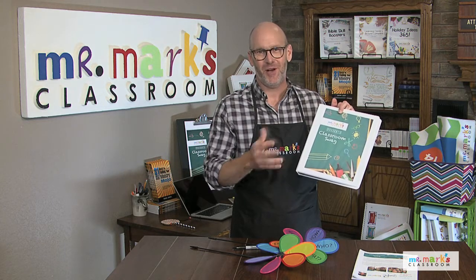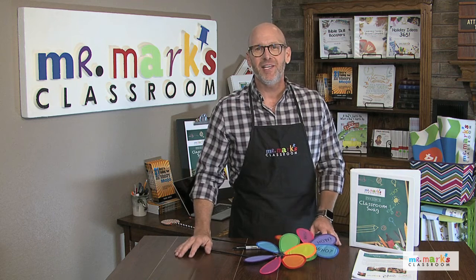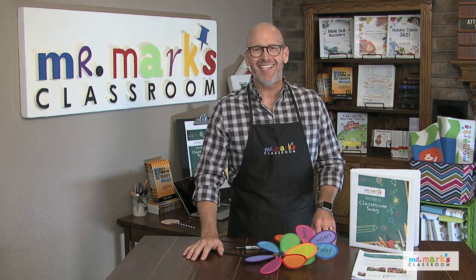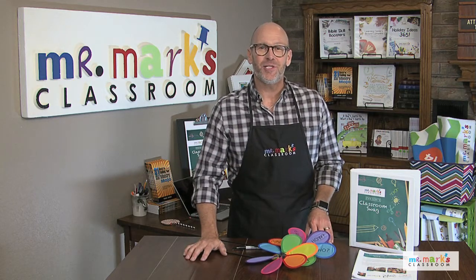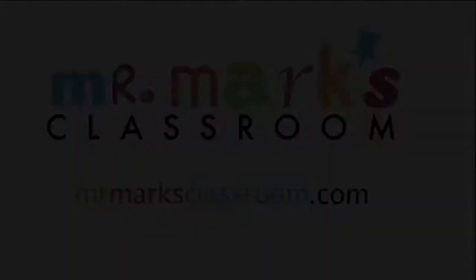This is a great spinner — it's pretty flat, easy to store, and super easy to make. I hope you'll make one this week. We have lots more ideas in Classroom Swag — you can print them off and add them to your notebook of resources. There are preschool ideas, children's ideas, things for parents, bulletin boards — 20 pages every month. It's one subscription for everybody in your church, and you can check it out at getclassroomswag.com where a free copy is waiting for you.